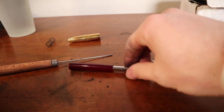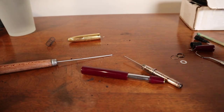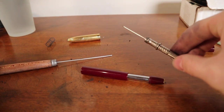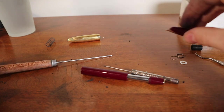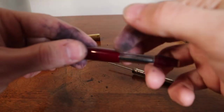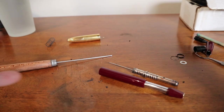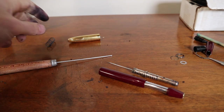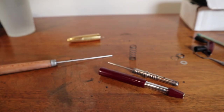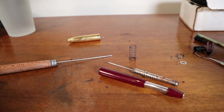I'll do the micro-meshing, polishing, and cleaning, then we can do the re-sacking, replace the seals, show it all going back together up in the hood and down here, then do a little writing sample and go from there. See you in a little bit.